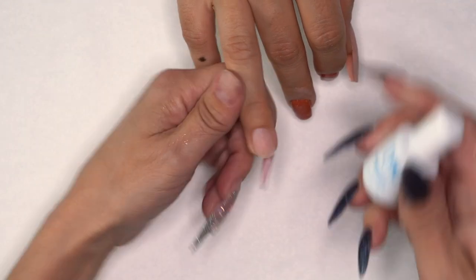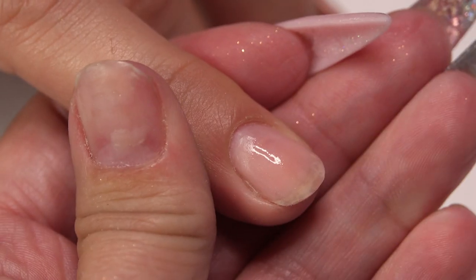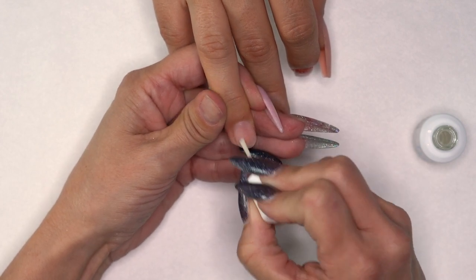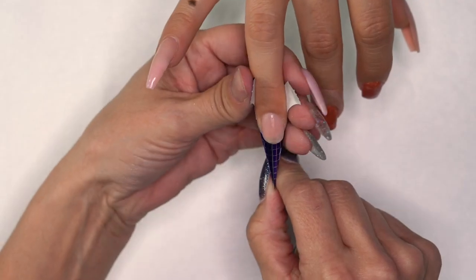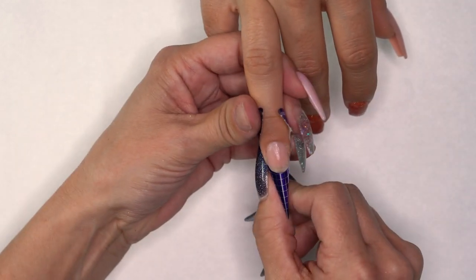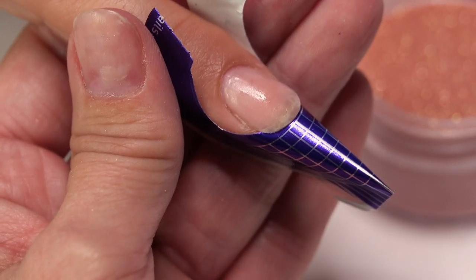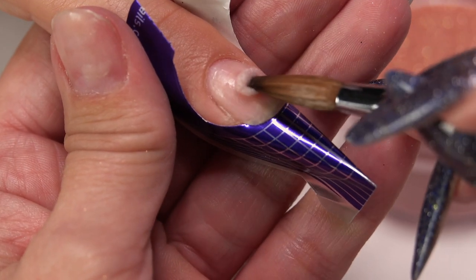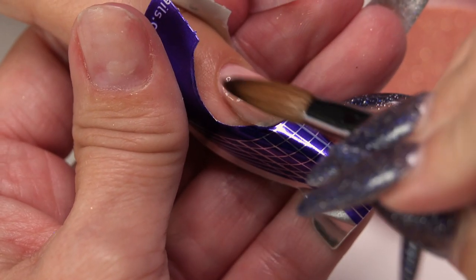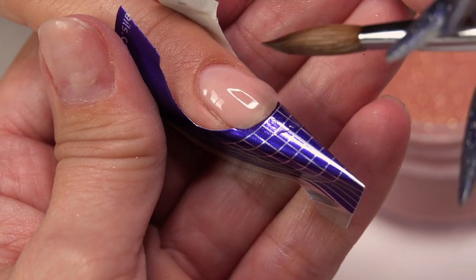Let's move on to our third look. Just like the conversion gel method, we're going to use protein bond — do all 10 fingers, then come back and do a second coat. Get our form on. I'm going to grab cover pink acrylic and put a little bit down the natural nail. Because I'm doing a glitter fade up and over the natural nail, I do this so when I go to do maintenance I only have to e-file to this layer and don't have to go all the way down to the natural nail.